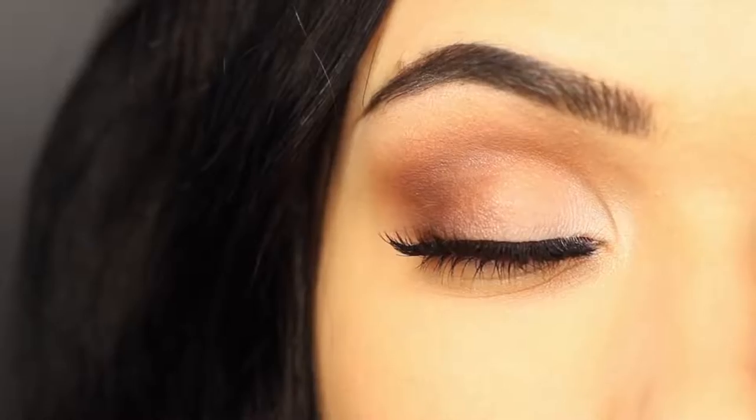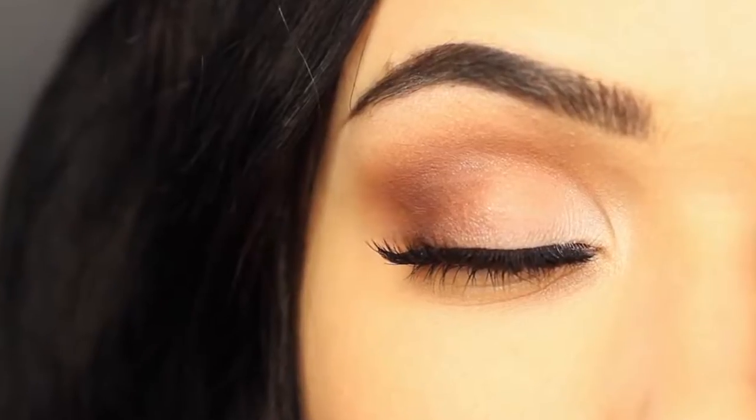Today I'm going to show you guys how to create a basic eye makeup look and share some of my favorite tips and tricks.